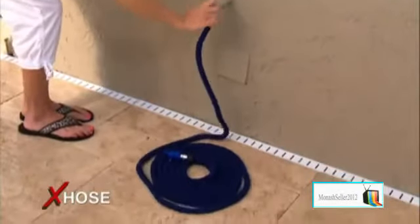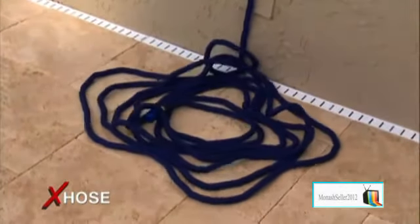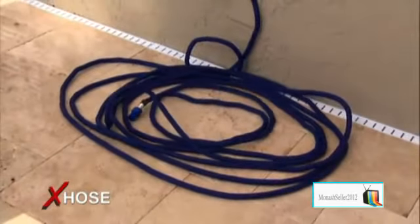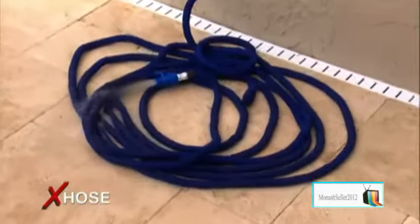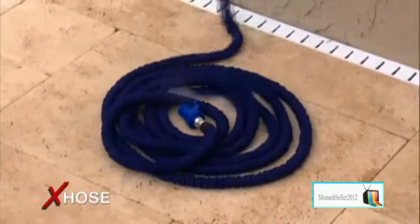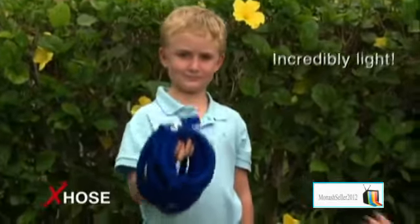The X-Hose — the incredible expanding hose. Watch this: turn the water on and the X-Hose automatically expands up to three times its original length. Turn the water off and as the water drains, the X-Hose automatically starts contracting until it's contracted back to a very small size. Amazing. Ordinary 50-foot hoses can be heavy — the X-Hose is incredibly light.